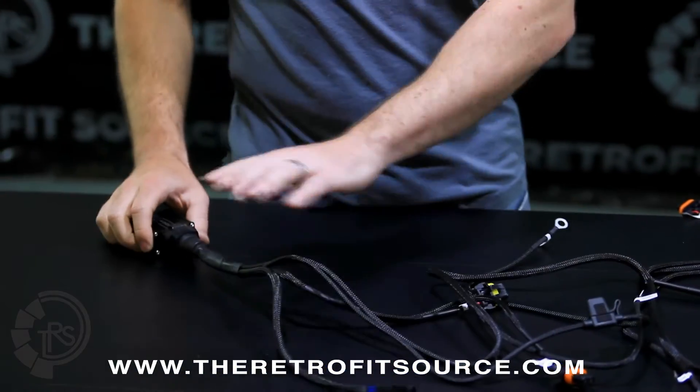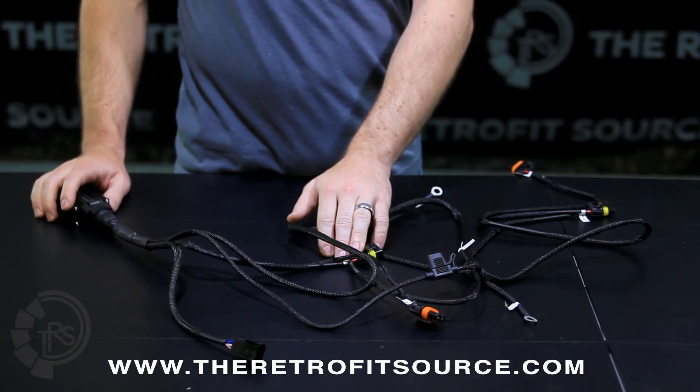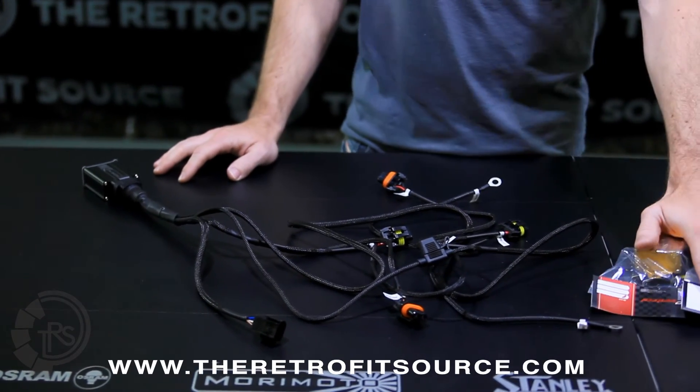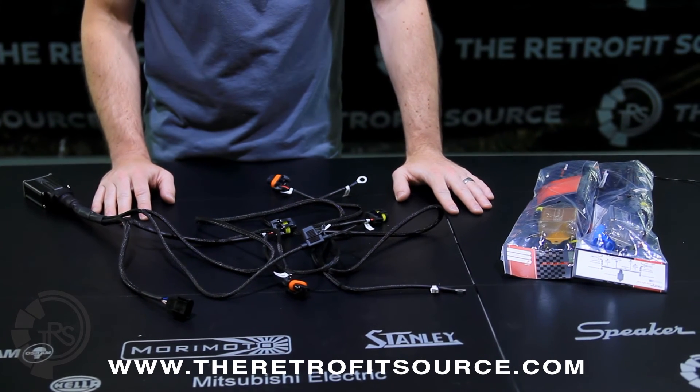So again, it's very easy to connect — everything is 100% plug and play. Follow the labels on the connectors themselves, follow the diagram on the harness packaging, and if there are any questions whatsoever, feel free to contact us and we'll help you get it sorted out.